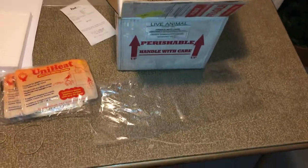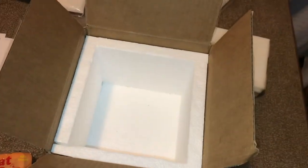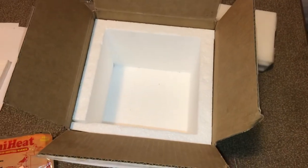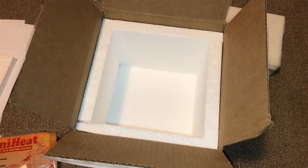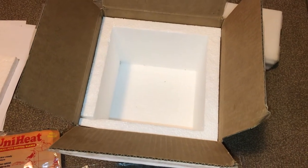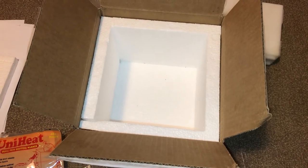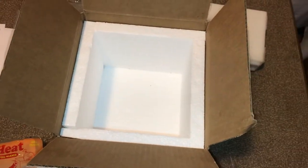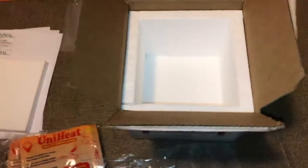After that, I went ahead and placed some newspaper down in the box. You can also buy box liners. I didn't opt to do that this time, but those would protect the box should there be a leak — basically from getting soggy and destroyed. My theory is, if it gets to that point, you're probably hosed regardless.